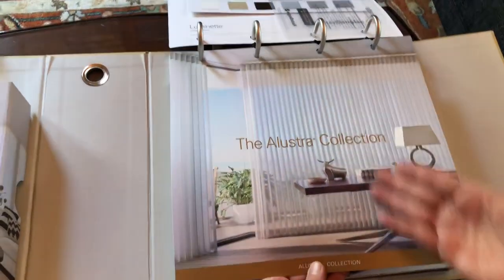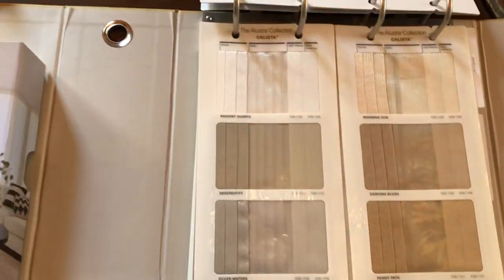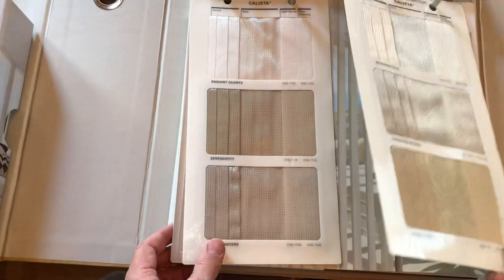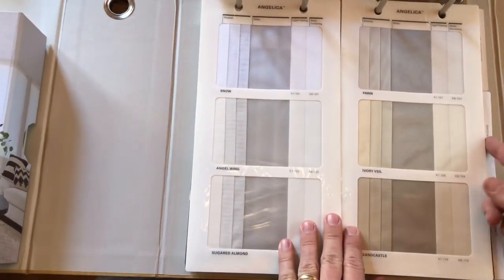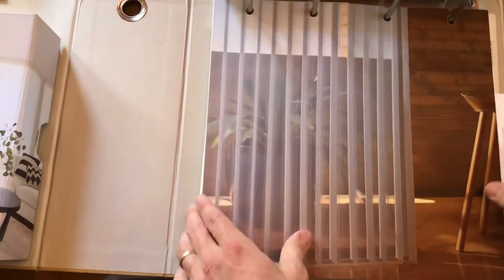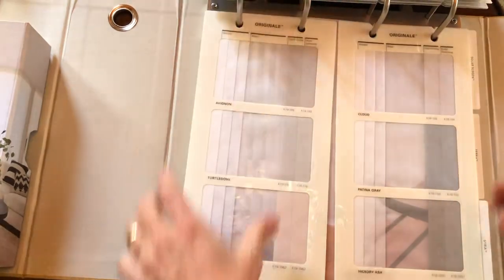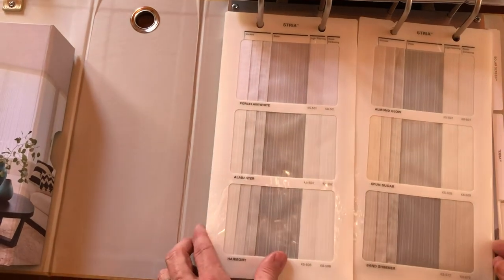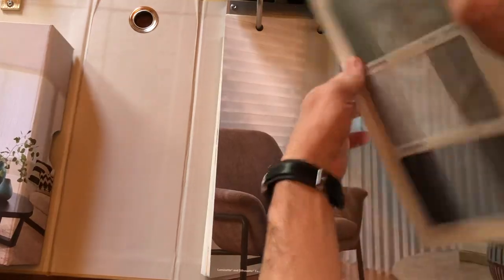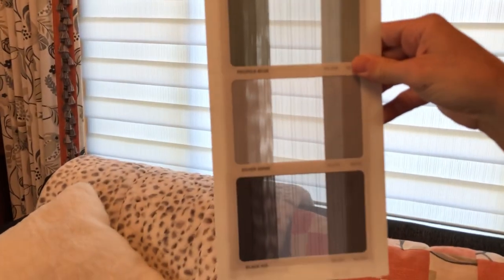They have the Illustra collection, which is available from some dealers, not all. In the Illustra collection, some of the really knockout fabrics — take a look at the textures and luminescence, they're really attractive. Angelica is a standard that's been around for a long time. Original is another material with great color choices that go with just about everything. Stria is the one we saw at the beginning of the video — nice colors, and if you held it up you can get a really nice, intense, and yet soft look.